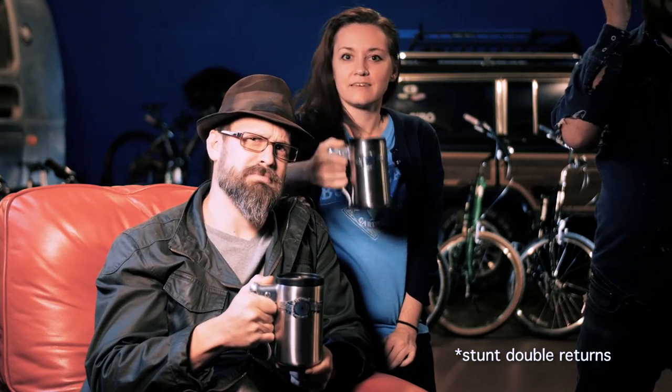This is the only coffee mug you will ever need again. It's a real sample, ready to go to production. All we need is a big enough order to hit go. Please help us. Cue the stunt double — let's go. We appreciate your support. Thank you for your part in making this a reality.